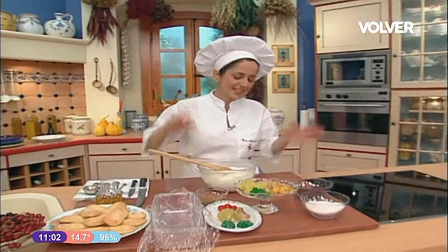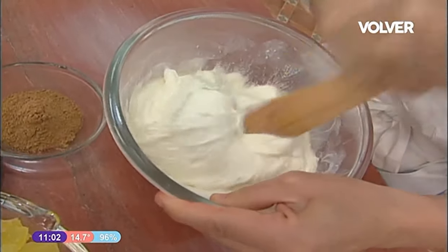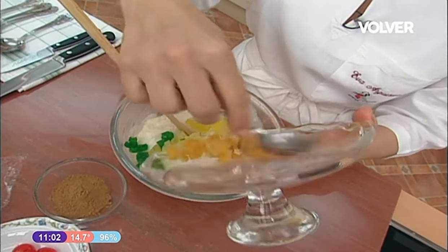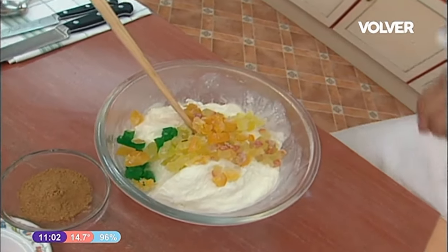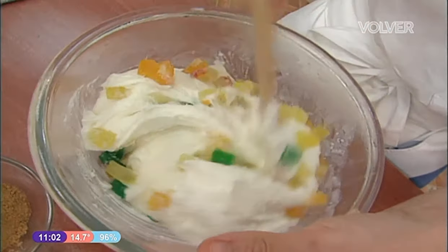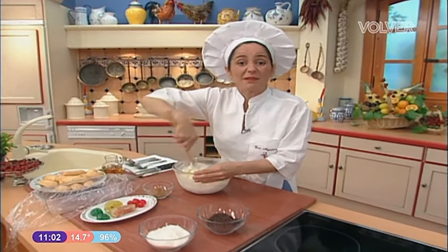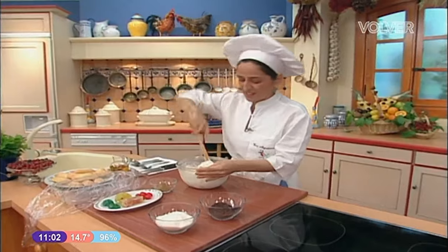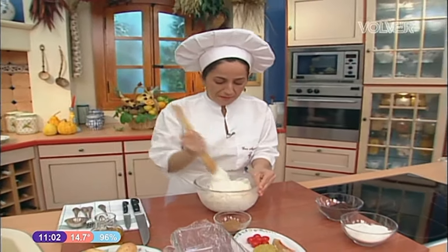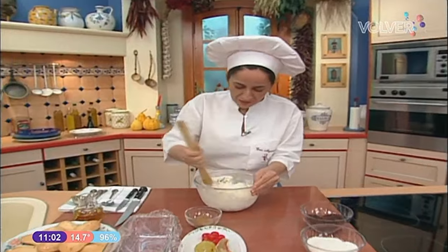Primero, el helado de coco lo he sacado del freezer y le estaba dando un meneo porque suele estar muy duro. Estaba aquí para que se me ablandase un poquitín pero sin deshacer, y le voy a añadir las frutas todas dentro, que ya las tengo troceadas. Lo mismo que son frutas escarchadas pueden ser tranquilamente frutas en almíbar también. La fruta fresca no le iría tan bien porque como este postre va a ir al freezer, la fruta fresca se va a congelar y se va a quedar dura y cristalizada. Por eso, o escarchada o también en almíbar cocida con azúcar.